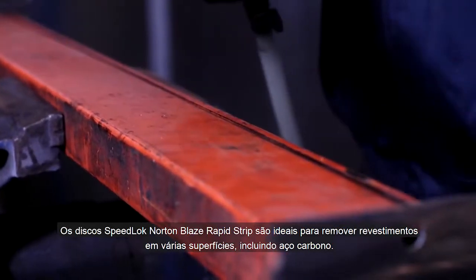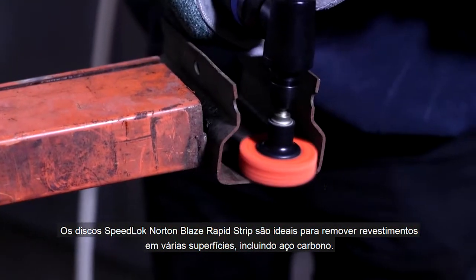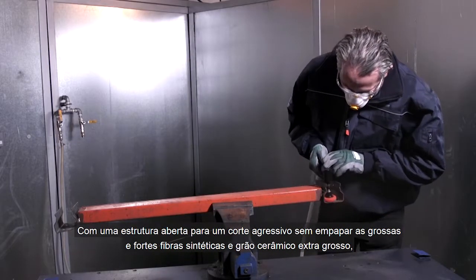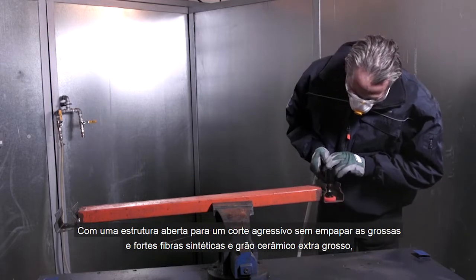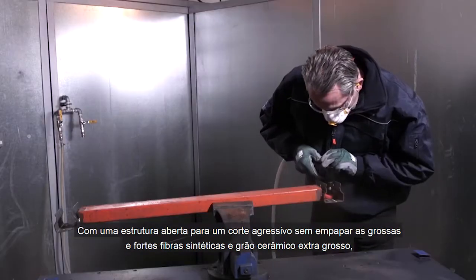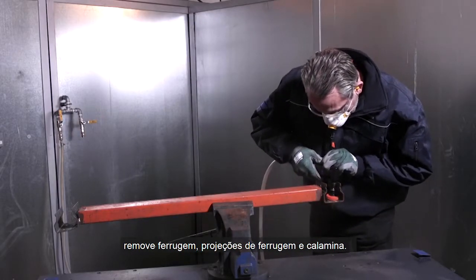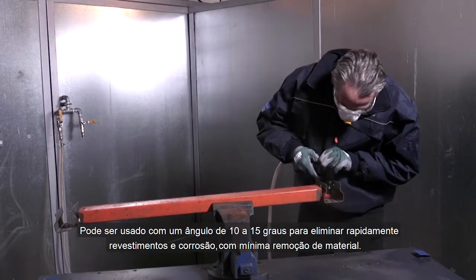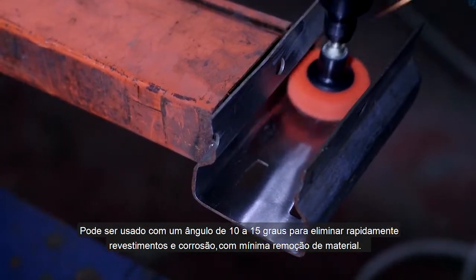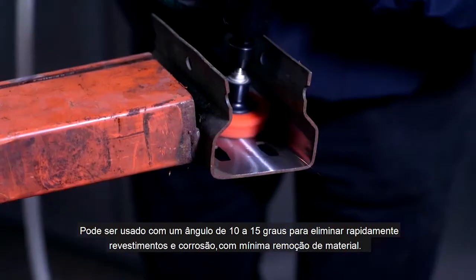Norton Blaze Rapid Strip discs are ideal for removing coatings on a variety of surfaces including carbon steel. With an open web construction for an aggressive cut without loading, the thick strong synthetic fibers and extra coarse ceramic grain efficiently remove rust, weld spatter, and scale. The disc can be used at a 10 to 15 degree angle to quickly eliminate coatings and corrosion with minimal stock removal.